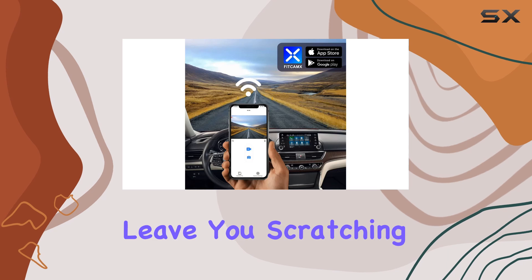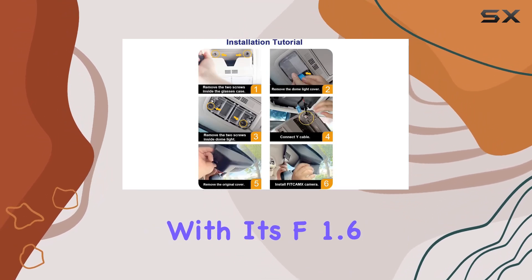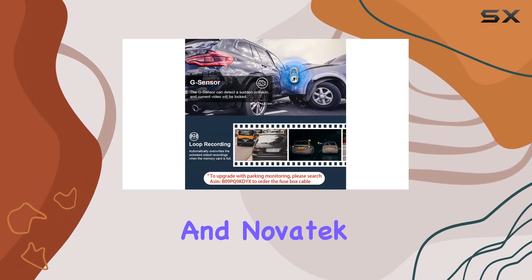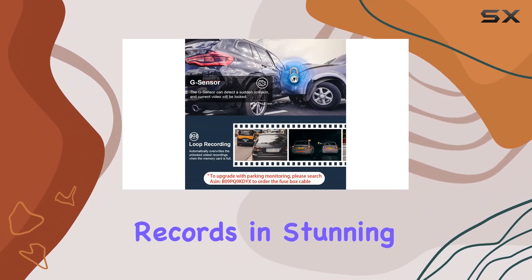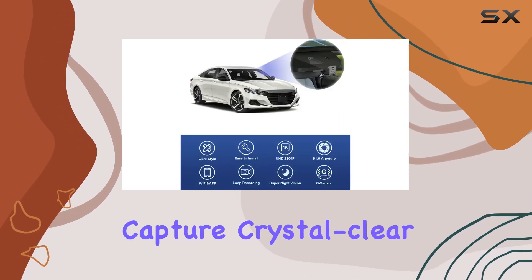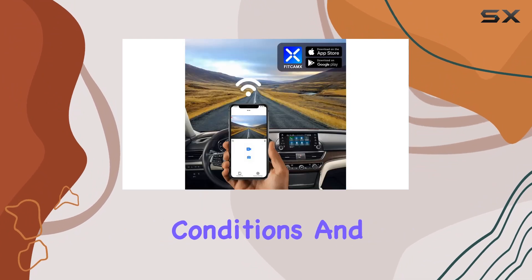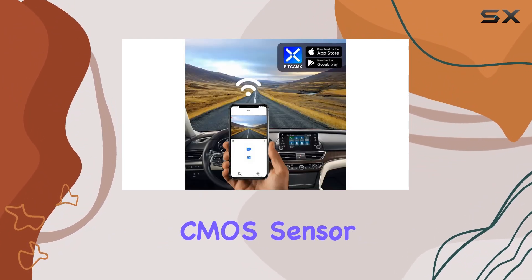Now let's talk about video quality. With its f1.6 aperture lens and Novatek chip, the FiCamps records in stunning 2160p resolution at 30 frames per second. That means you'll capture crystal clear footage with precise colors, even in low light conditions. And thanks to its CMOS sensor, you'll have a wider field of view.